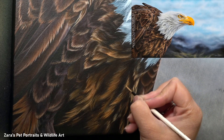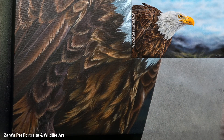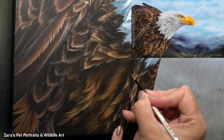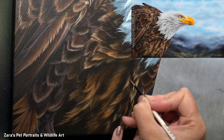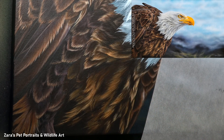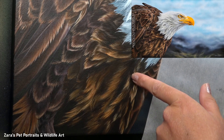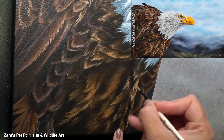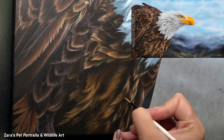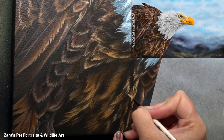I will typically use a filbert, a round, some liner brushes, and in some cases a rake brush. I haven't used a rake brush here because I personally don't like them for feathers — I do prefer using my liner brush, just a smaller version, and I'm using that to paint in each individual feather detail. This does take longer, but in some cases there's no quick way — you do just have to paint each of those details if you want to capture this level of photorealism.